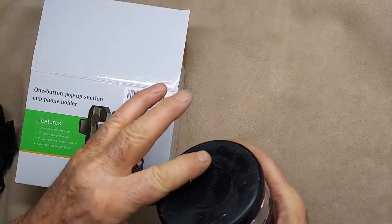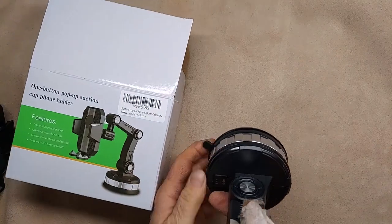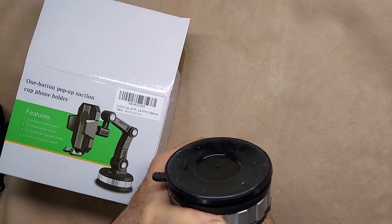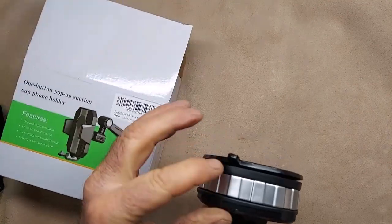It does have this cool suction, which is really gooey. And as you twist this — you have to turn this off — and then it pulls it. I don't know if you can see that. So that's kind of neat.